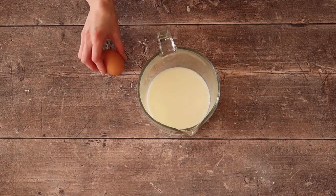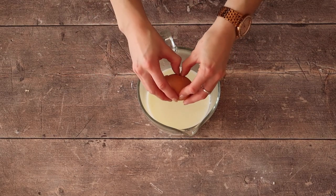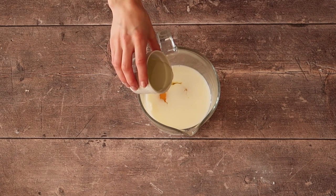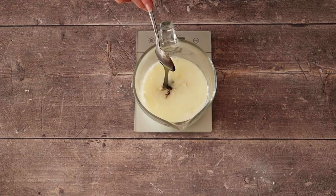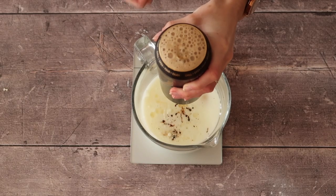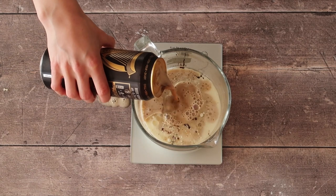Next up are our wet ingredients. We're going to take our buttermilk and crack in those two large free range eggs. Add in our oil, then go ahead and weigh in your 30 grams of molasses. Lastly, without spilling it everywhere like I did, add in your 200 millilitres of Guinness.